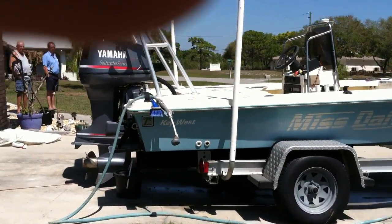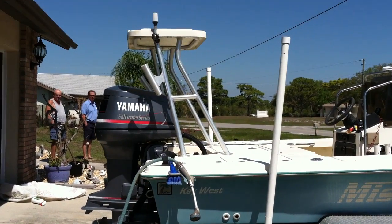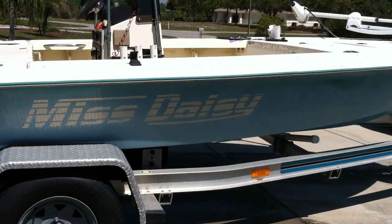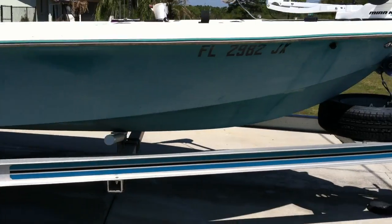Got a little Key West Flats boat, Yamaha, polling platform, single axle aluminum trailer. This boat is painted blue, and the blue is a little faded, but it will buff out.